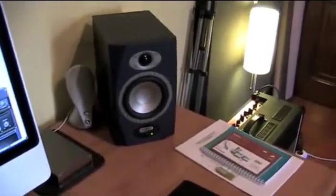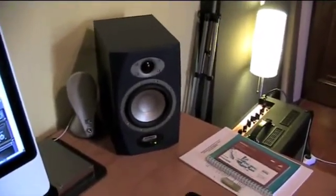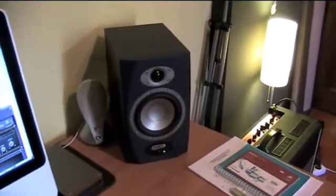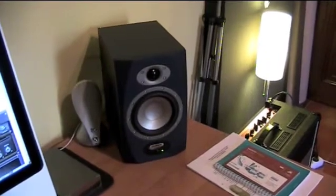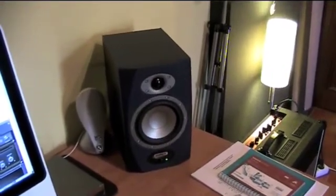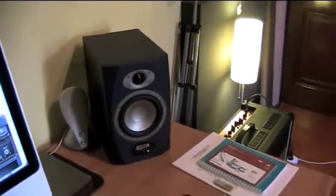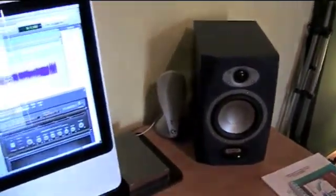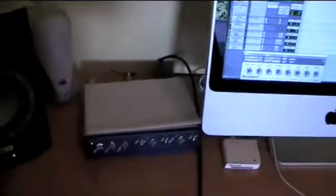From the M-Box 2 it goes out via two jacks — one to the left Tannoy and the other to the right Tannoy. These two monitors are bi-amped, which means they have their own amplifiers inside, so you don't need to buy an extra amp. They are rated at 60 watts — 40 for the woofer and 20 for the tweeter.